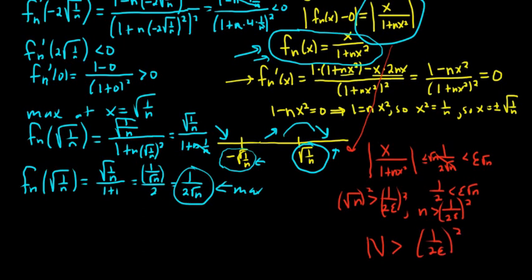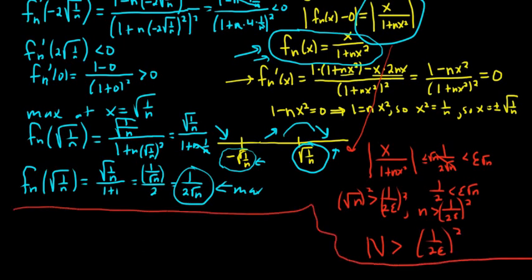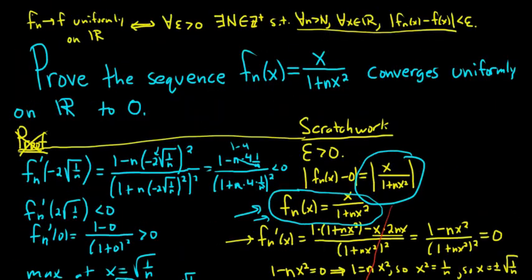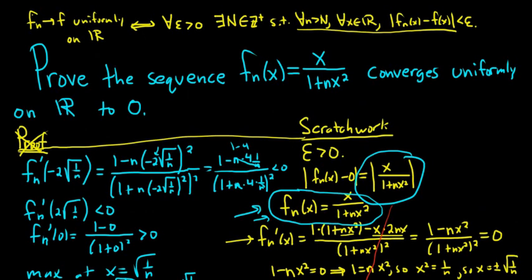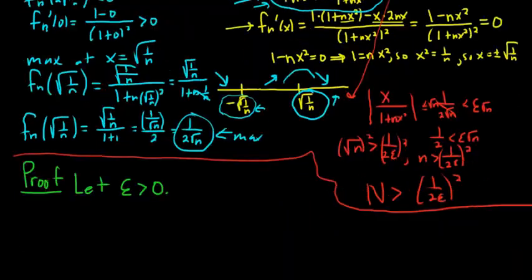Now let's finally go to the proof. It looks like we spent about 9 minutes figuring it out, which is not bad for a problem of this caliber — these problems can take a long time. So let's write the proof now. We'll start the proof by letting epsilon be greater than 0. If you look back at the definition of uniform convergence, that's how it starts. Now we have to choose our N. Our N does not depend on x at all — that was the hard part. We had to make sure it didn't depend on x. So choose N greater than 1 over 2 epsilon, quantity squared.